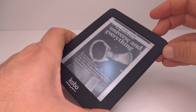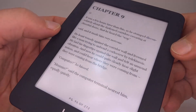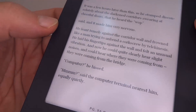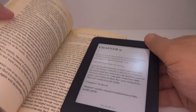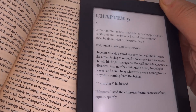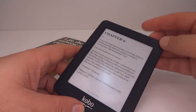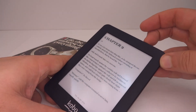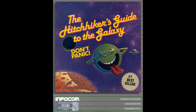One of the things I really like about e-book readers with e-ink displays is just how nice they are to read. I like the way they look very close to paper, and I particularly like the ones that don't have any sort of backlight. We have some Douglas Adams on here, and one of the things Douglas Adams did was he made a game for Infocom, which was a text adventure.